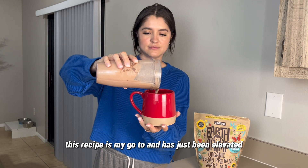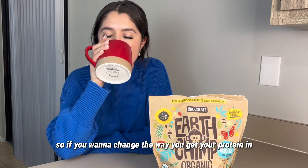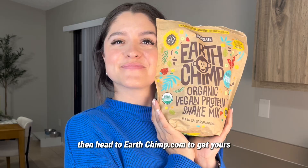This recipe is my go-to and has just been elevated with Earth Chimp's protein powder. So if you want to change the way you get your protein in, then head to earthchimp.com to get yours.